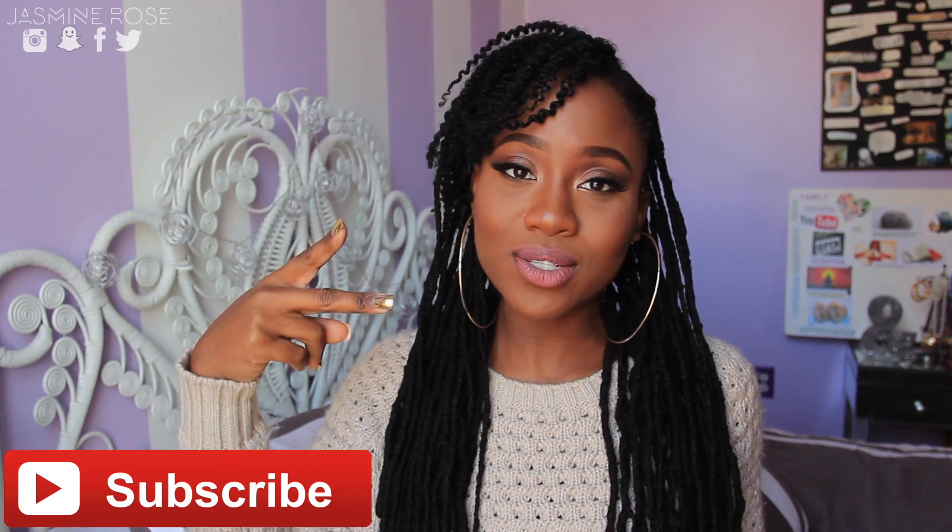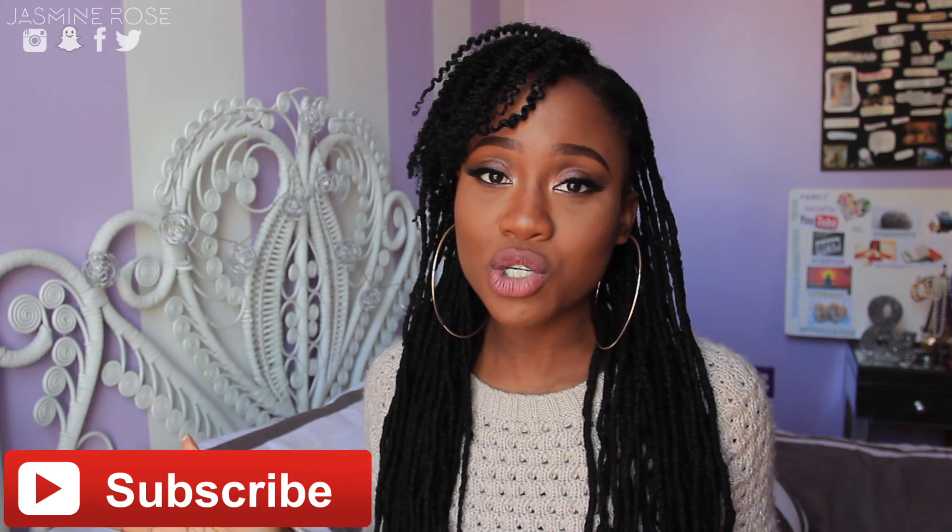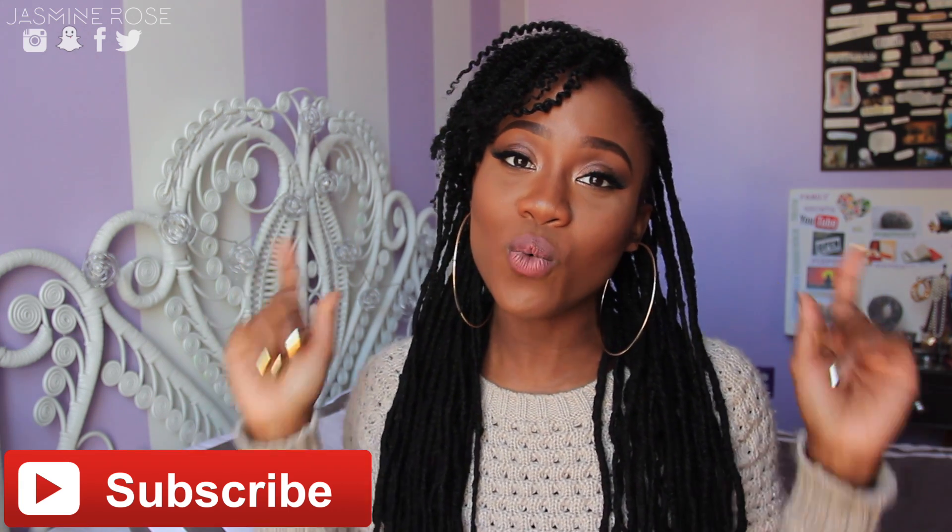Hello everyone, how you doing? This is going to be my second Girltech video and today I'm going to be showing you how to synchronize your audio with your video.